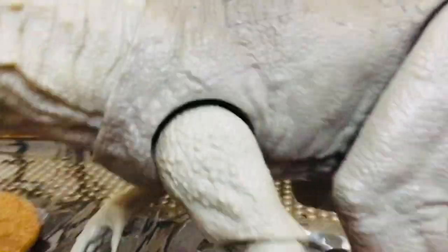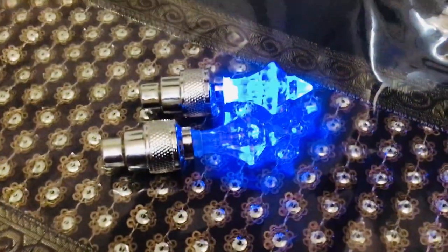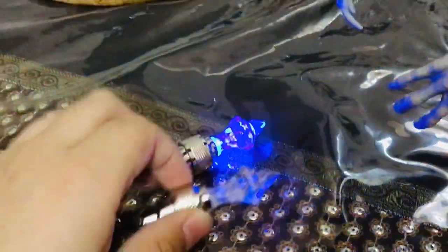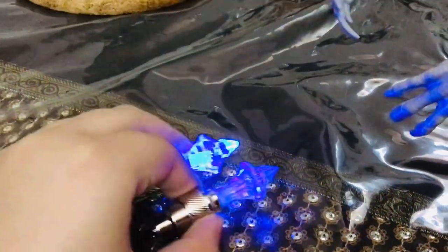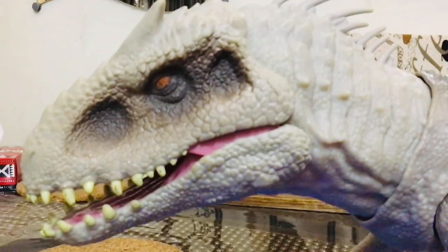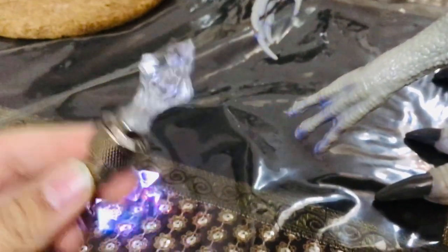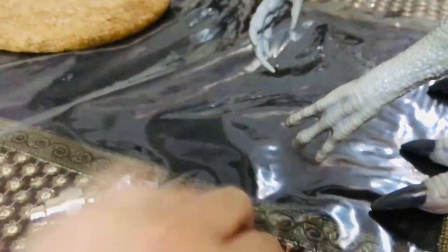Anyway, this is the trick. I'm not sure if this will work on your Jurassic World Camp Cretaceous Extreme Damage Indominus Rex, because I have the Dino Rivals Indominus Rex. But this is the trick — so you can get these from... oh my god, this one's working!